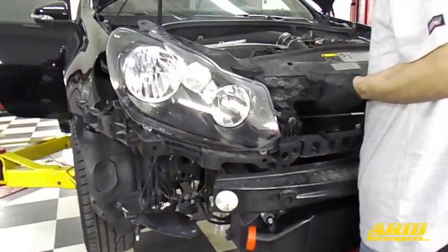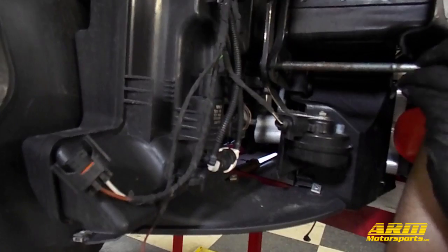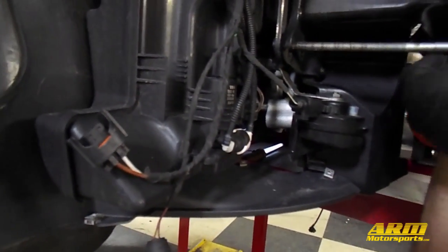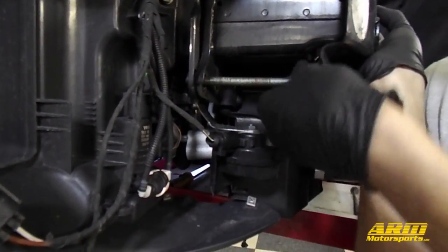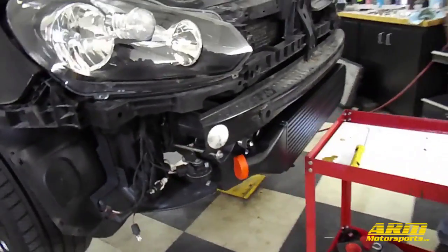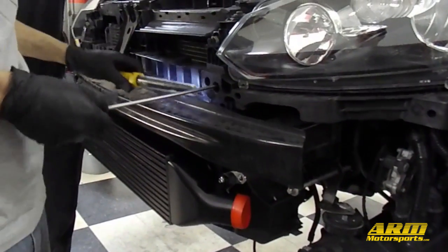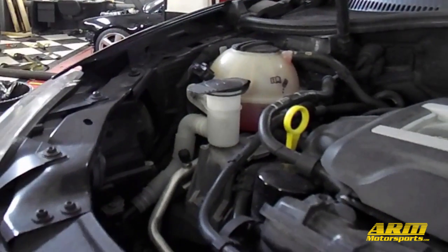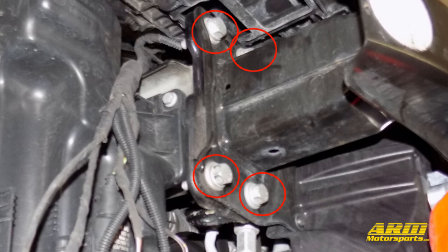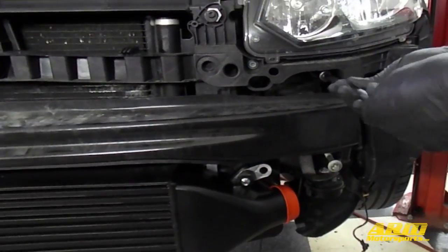With the intercooler attached, bring the whole assembly back over to the car and put it in a supported position to remount it. Reinsert the two long bolts or two of the original 16mm bolts halfway to allow us to work on the other connections while it's supported. Next reinstall the two T30 Torx bolts in the front of the upper assembly and the other two T30s above the headlights. Now finish reinstalling the other six 16mm bolts on the front of the bumper assembly, and replace the long bolts with the original 16mm bolts or tighten them all the way if you used that method.